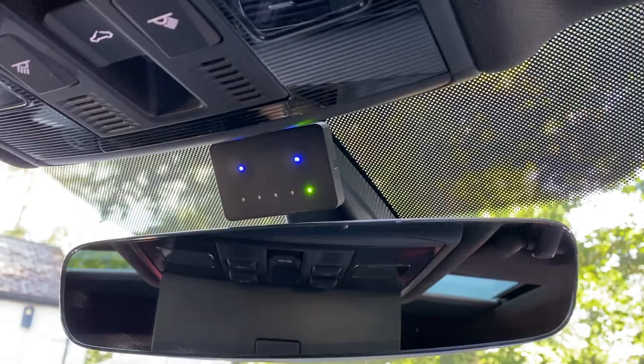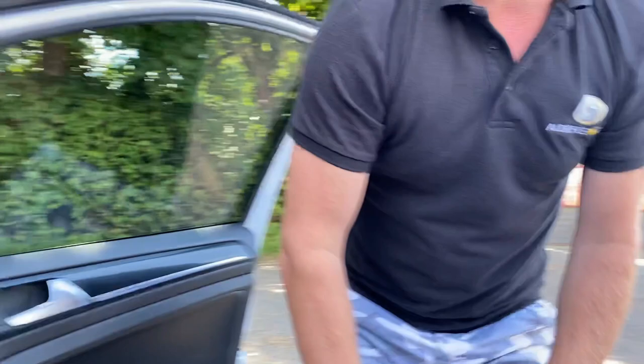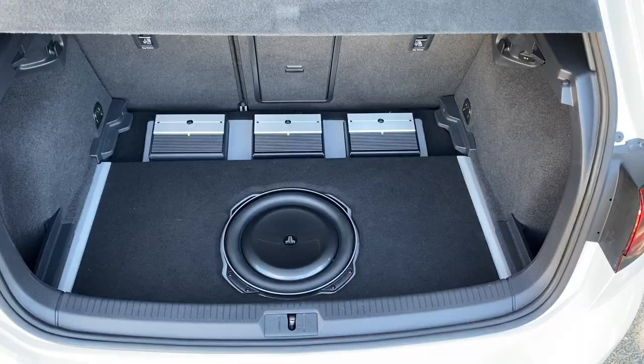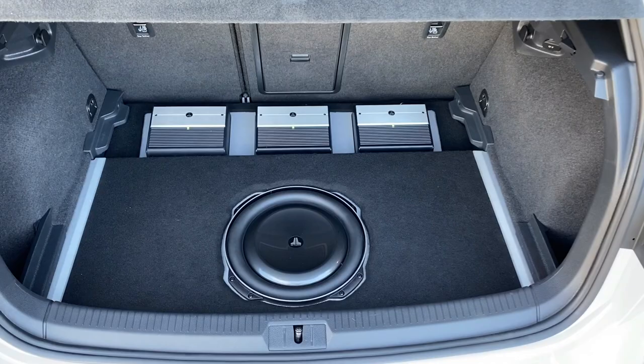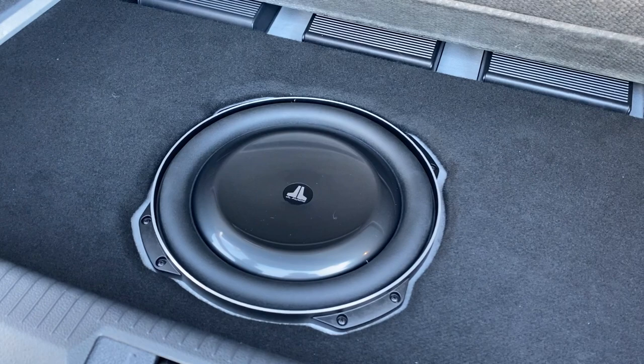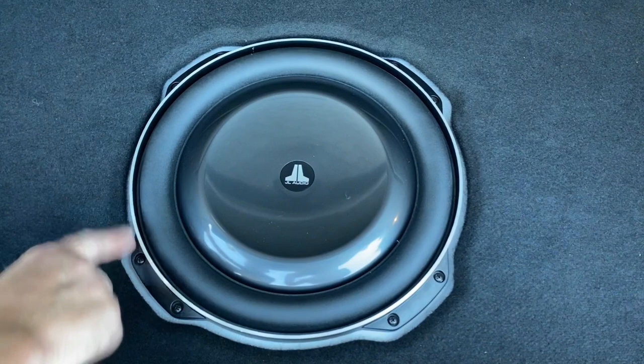So that shows you pretty much what we've done at the front end of the car — now let's look at the real magic which is the back end of the car. At first glimpse there's nothing to see — nice and stealthy, that's how we like it — but if I lift this panel up here you've got the incredible JL Audio TW5 13-inch subwoofer. We've custom built an enclosure underneath it with little colour-matched details down the sides and around the subwoofer, then an MDF panel over the top of it.